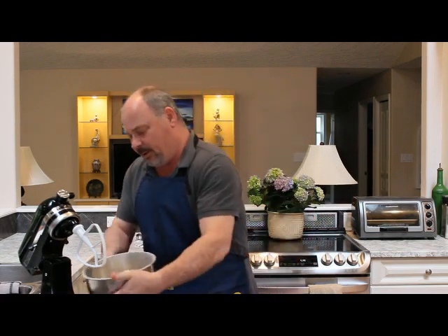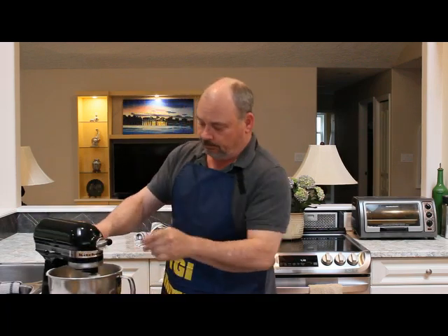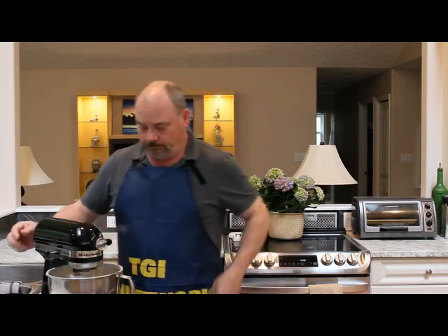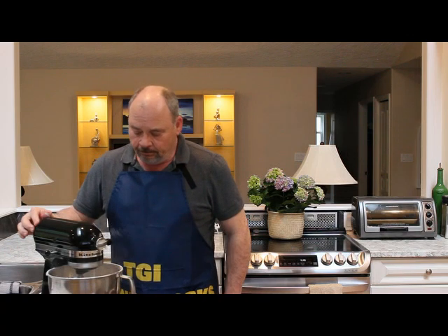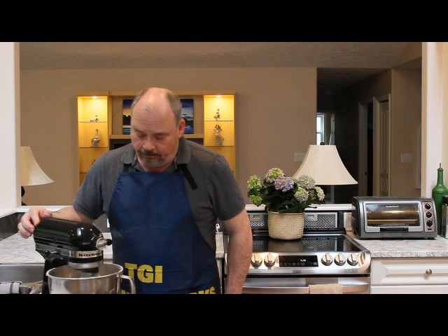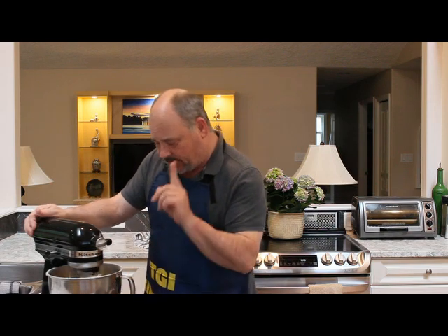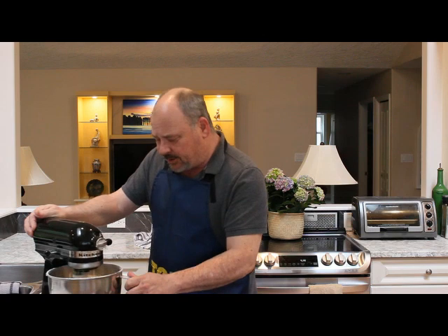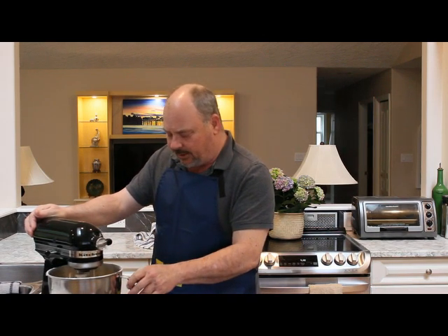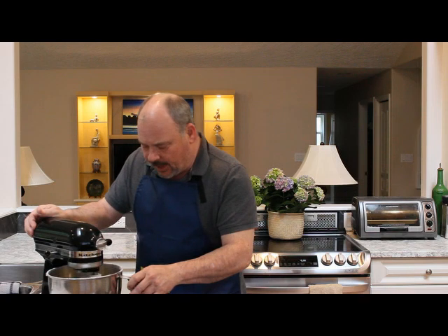So now that we've got everything in here, pop it into the KitchenAid, lock it, and give it a spin. Now you can hear it starting to tighten up — it's slowing out the machine, that's a good sign. You can adjust it: if it's a little too wet, add a bit more flour. If you want, add a little bit more yogurt to moisten it back up.